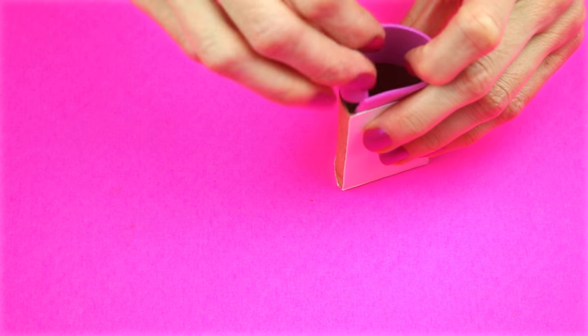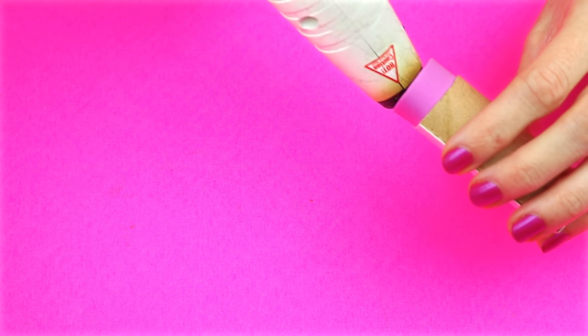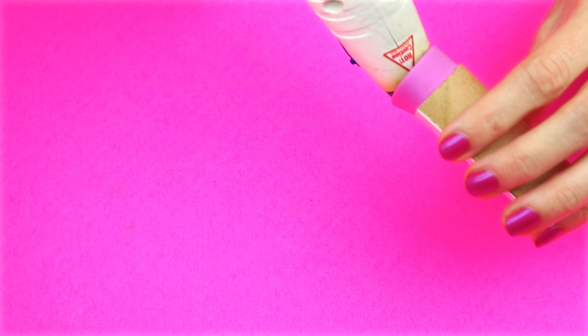Place the foam strip in the bottom portion of the cardboard tube, hot glue the seam, then hot glue the foam piece to secure it in place.